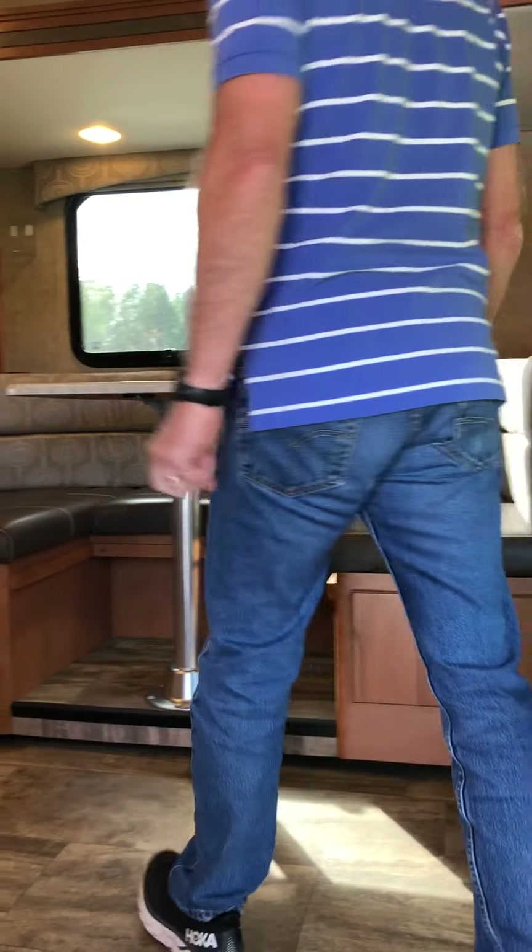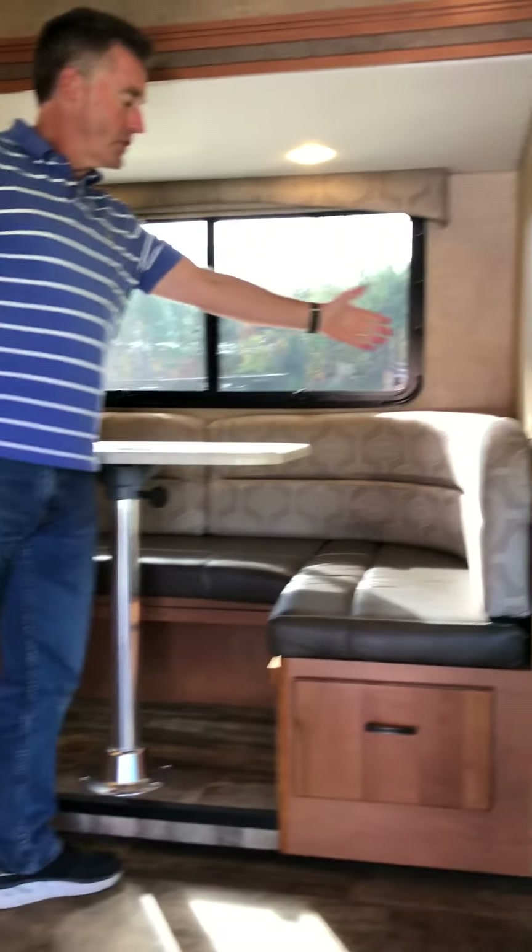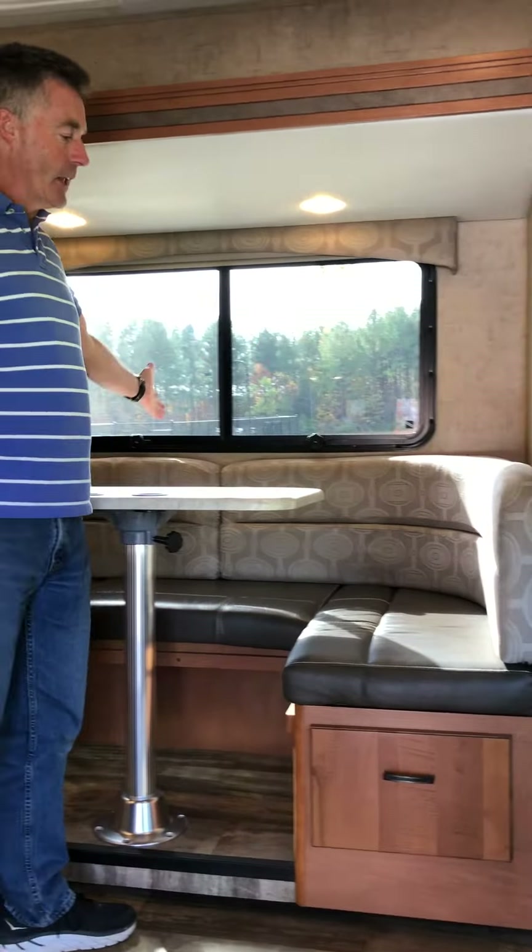Inside the coach there's a step that pops out when you open the door. There's a U-shaped dinette which can also sleep one adult or two children. The table pops off and slides under, you put the pads down and it lays flat for sleeping.